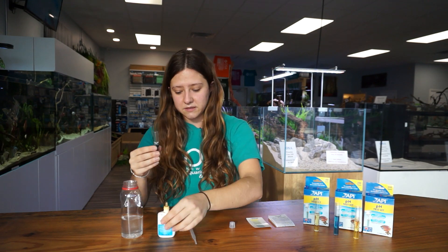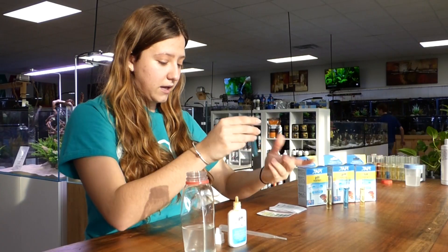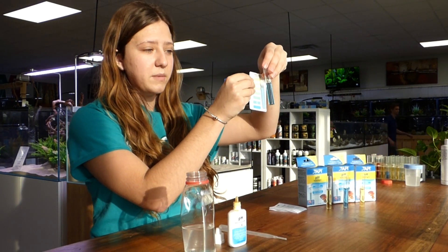So it's three drops, and then you want to cap your vial and invert your solution a few times to thoroughly mix it through. There's no wait time — you just want to hold it up to your color chart and then you're good to read what the pH in your aquarium is.